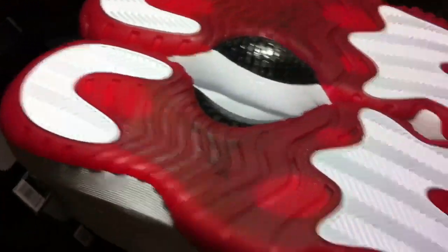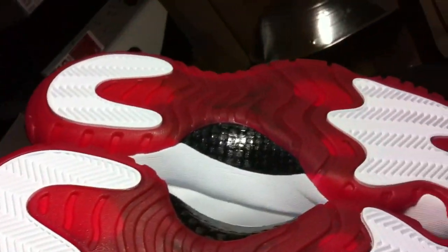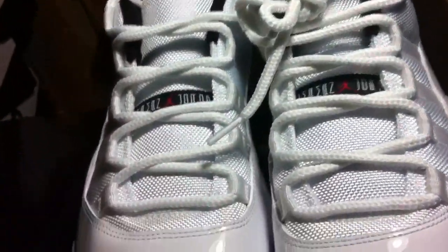These are an awesome pair of shoes. I would rather have these than the Concords to be honest. That's just me though — I don't really like high top shoes as much as everyone else does. You can see the Jumpman Jordan on there.